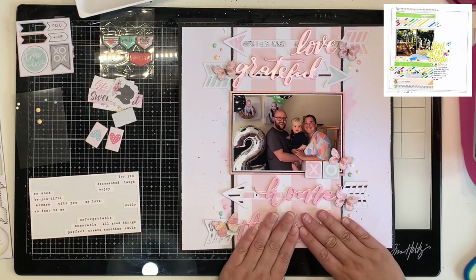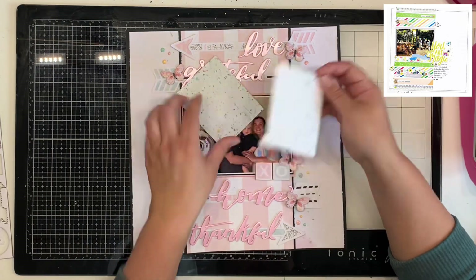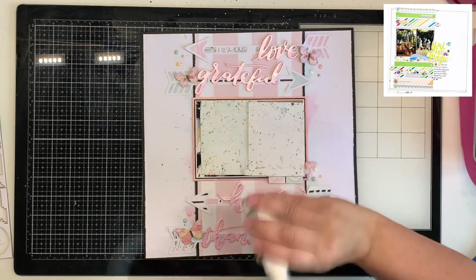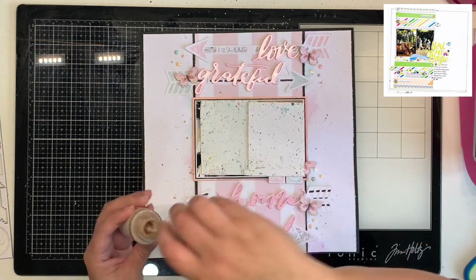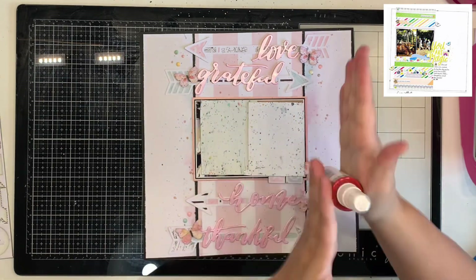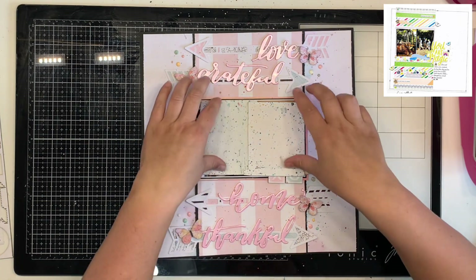I had some enamel dots so I added those to each cluster — I've only got six left but I've already added five clusters of enamel dots across the five clustery areas, so I didn't think I could squeeze any more on. I'm coming in with splatters using Heidi Swapp Color Shine in Blush — it looks pretty matte on the page with just a tiny amount of shimmer, not as shimmery as the navy. I also came in with the Heidi Swapp Color Shine in pink.